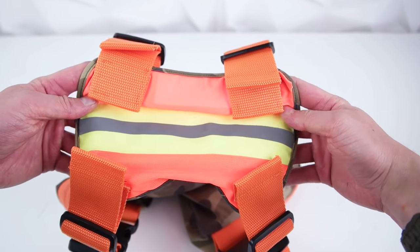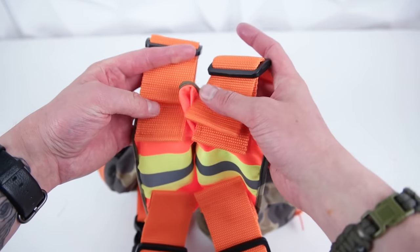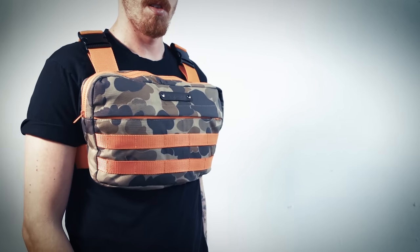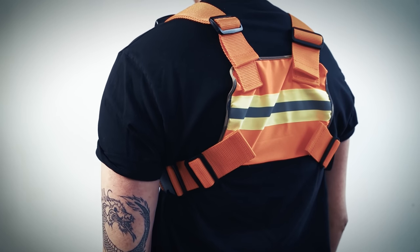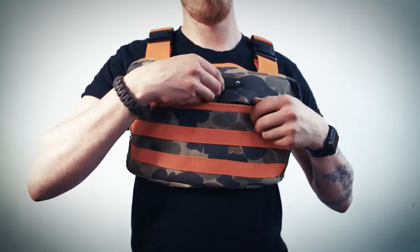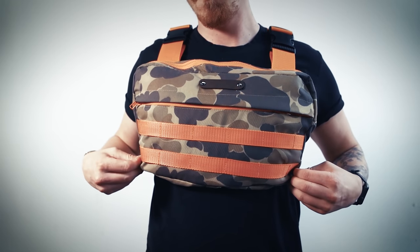As you can see, our straps have been cut down — this is why I recommend using more at the start because you can always go back. And there you have it, your chest pack is complete! Thank you so much for watching. Be sure to like, subscribe, and comment — let us know what you think. If you have any ideas for us, definitely send them our way. We'll try to make it happen for you, but until then we're going to keep the videos coming. We'll see you next time.